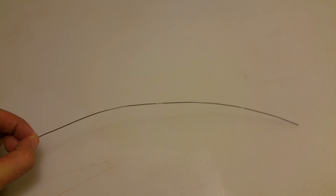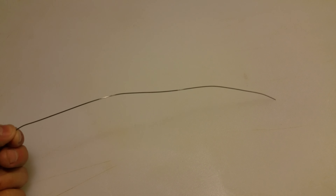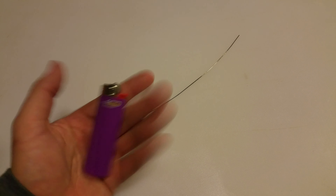I just posted a video showing this nitinol wire, which is the wire that when heated up, retains its original structure, which is a straight line. I also realized that if you take something like a lighter and apply it to it, the same effect works.